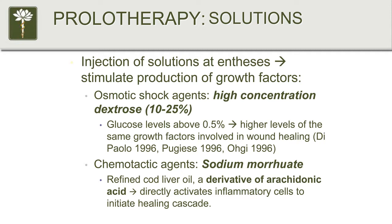There are other ingredients. A common one is sodium moriwate, which is cod liver oil. Without going into the full mechanism, what it does is cause a startup of the inflammatory healing process directly through the arachidonic acid chain, which is part of the physiology of the inflammatory cascade.